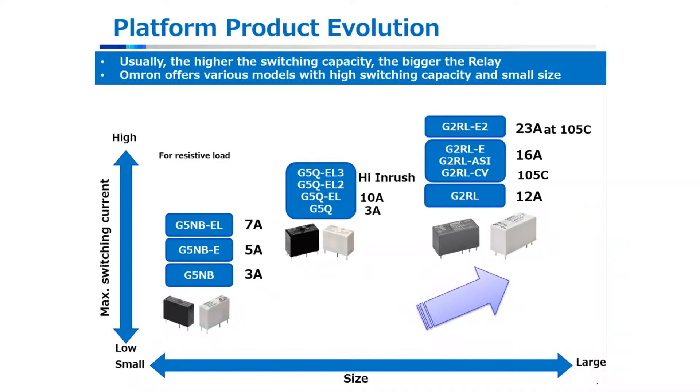Here's a look at the three PCB power relays that have seen high demand in the marketplace due to their load capabilities and low power consumption. OMRON has a strong focus on expanding existing products, so over the years a great deal of development has gone into strengthening these platforms to meet customer needs, all in that small slim package.